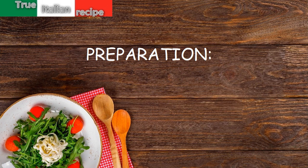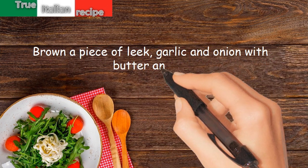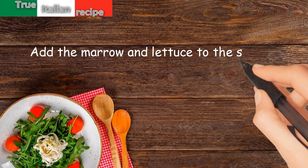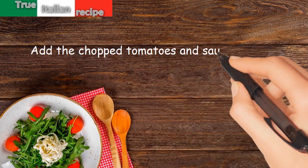Preparation. Brown a piece of leek, garlic and onion with butter and oil. Add the marrow and lettuce cut into strips. Add the chopped tomatoes and sauté for 10 minutes.